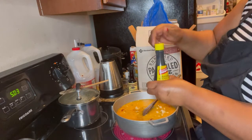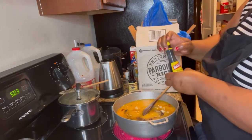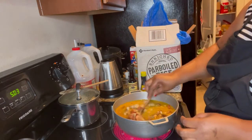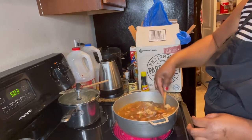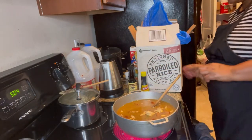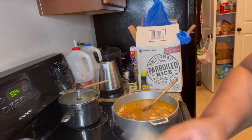We are going to make it turn brown. You see how the color changes? So we are going to try the salt — I think it's enough. And I'm going to put some bay leaf.